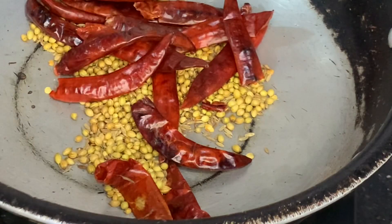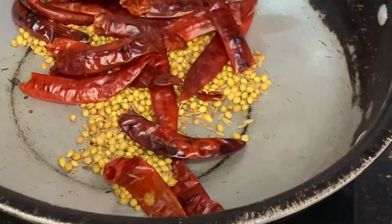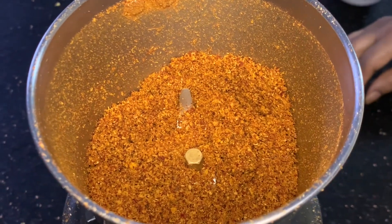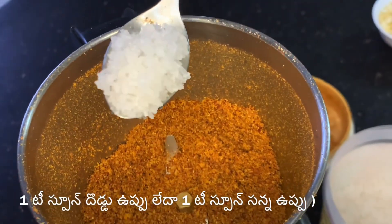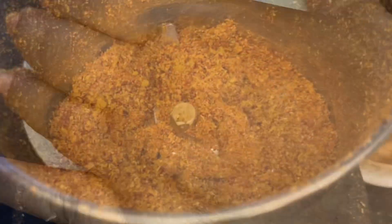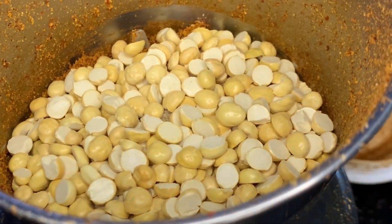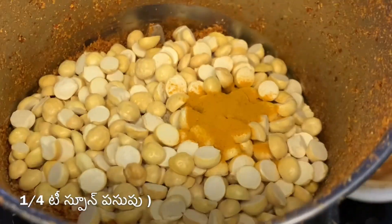Mix it for 20 seconds in a mix jar. Let's mix it to 70 percent. Add 1 teaspoon and mix it in a little bit.